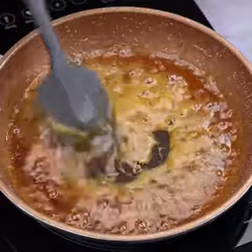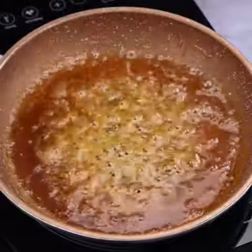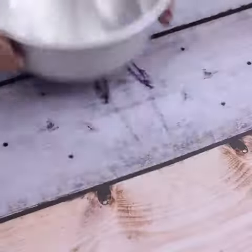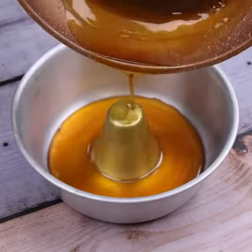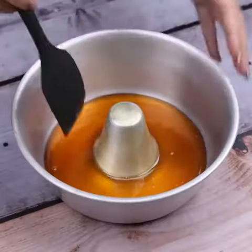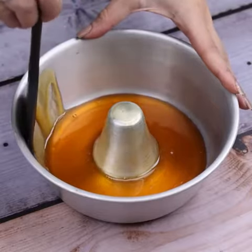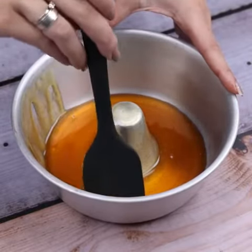Make it and try it — I guarantee that the flavor will surprise you. Once that's done, let's move on to the next step where I'm going to use a baking pan and pour in the caramel we've prepared. Next, I will spread the caramel all over the sides of our baking pan.